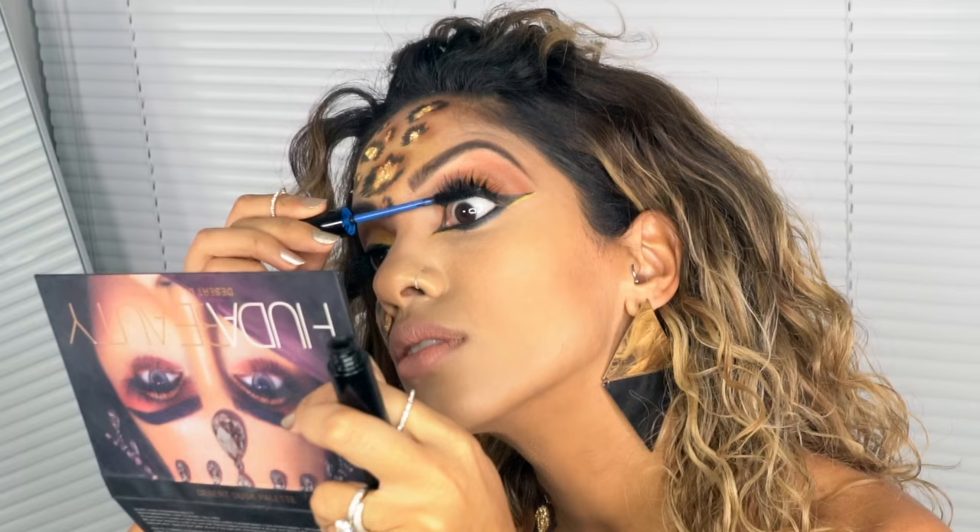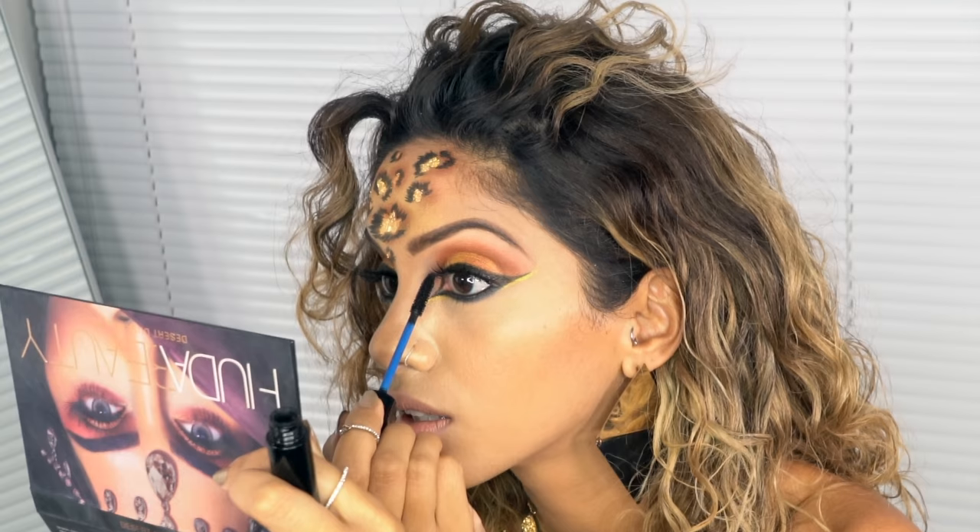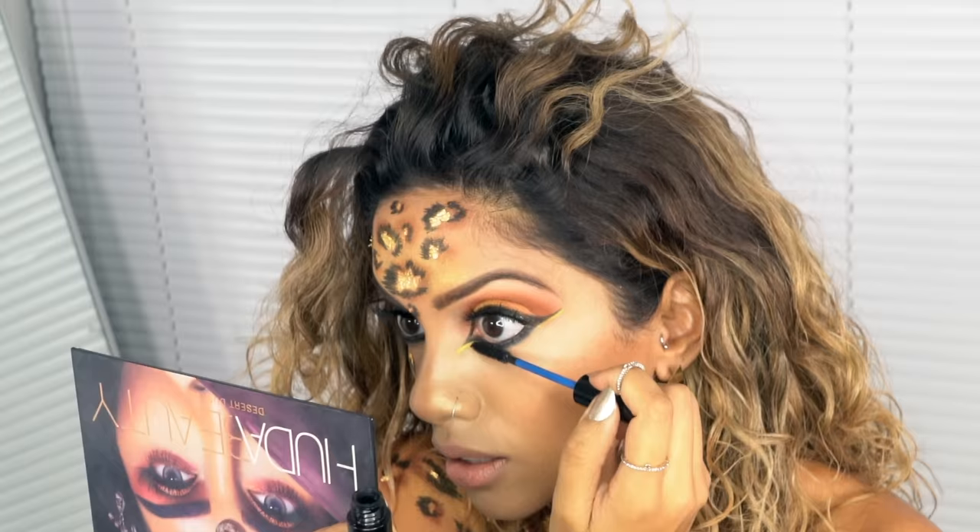You want a pretty full eyelash for this look. I'm using my Huda Beauty lashes in Sasha, then blending them in with my Smashbox Eye Brightening Mascara — being very generous with the mascara because I really want a dramatic eye look.